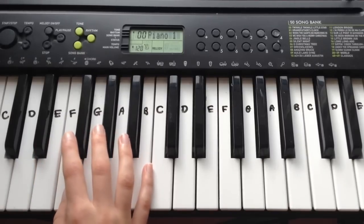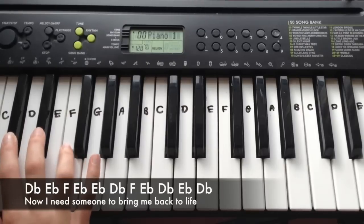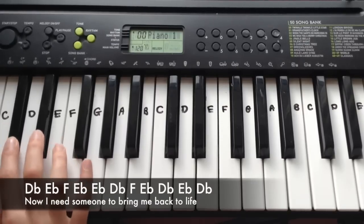And then the last line goes: Db, Eb, F, Eb, Eb, Eb, Db, F, Eb, Eb, Db.